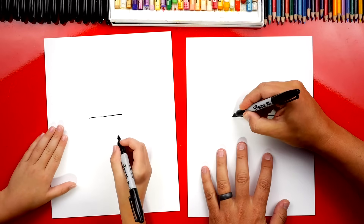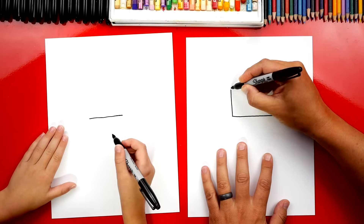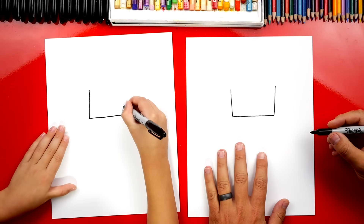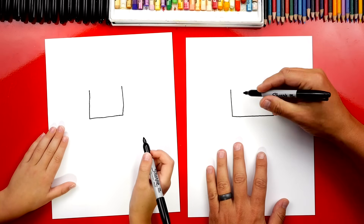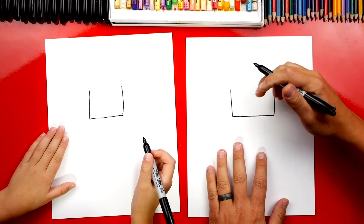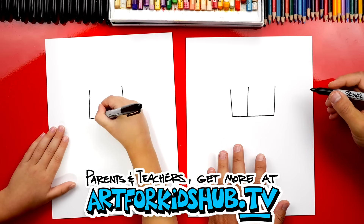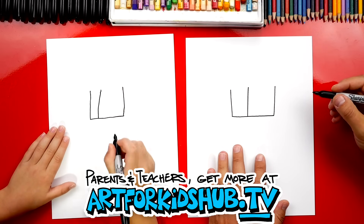Then we're going to draw the sides. We're going to draw it going up. And we're going to draw another one over here going up. Now we're going to draw another line, but we're going to draw it close to this one. I like how close you drew it.